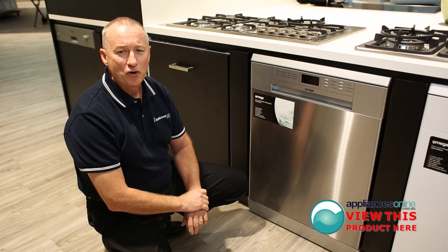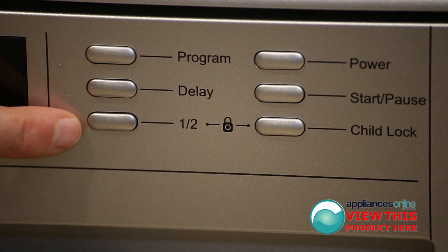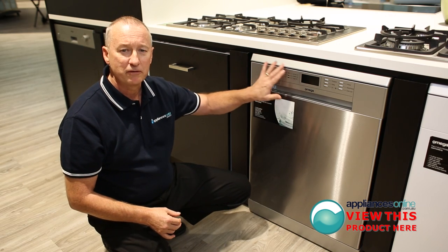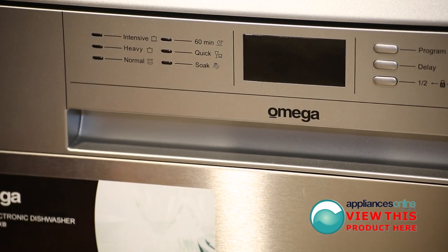Let's have a look at some of the control panel features here from the top. We've got the power on, start and stop, and a child lock on there as well — that's a nice feature. The program button: when you select that, we're going through the programs here on the left hand side. It's got a 60 minute wash, a quick wash, a soak function, normal, heavy and intensive wash — more than enough for any dishwasher load.